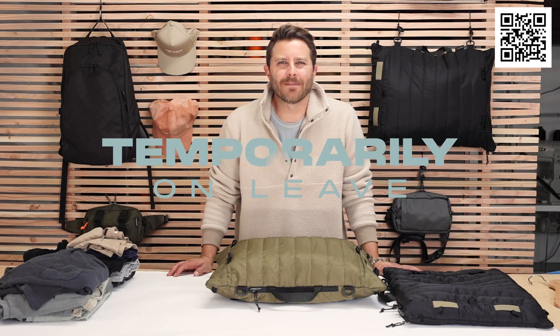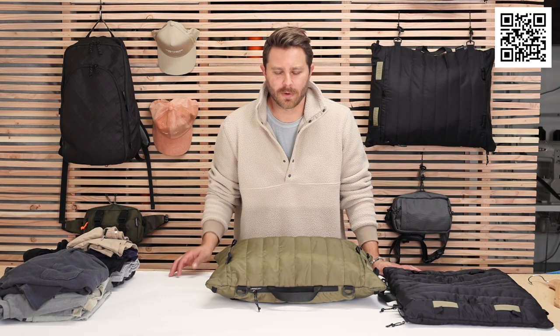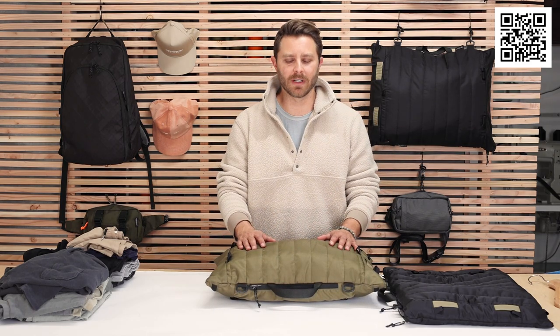Hey folks, this is Dustin. I am the founder, designer, and sewer over at Temporarily on Leave. We're headquartered in Malibu. We do our design, sewing, everything over here.